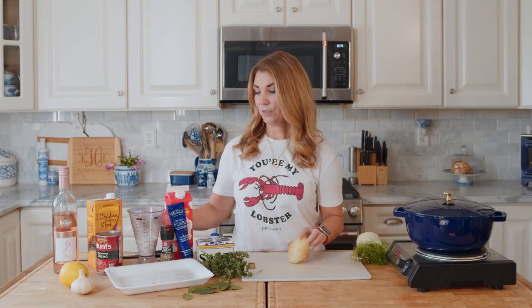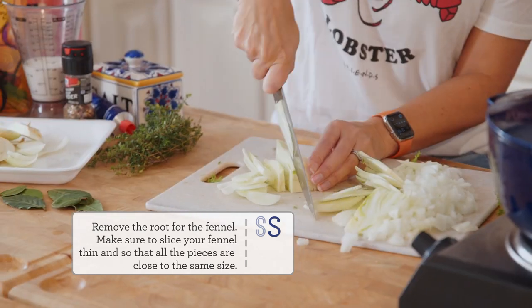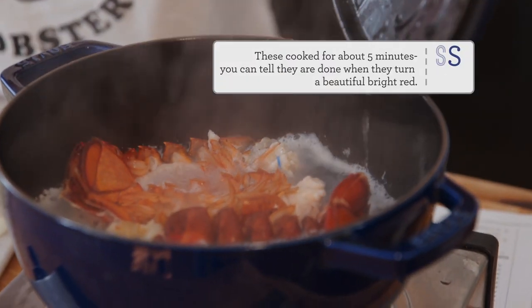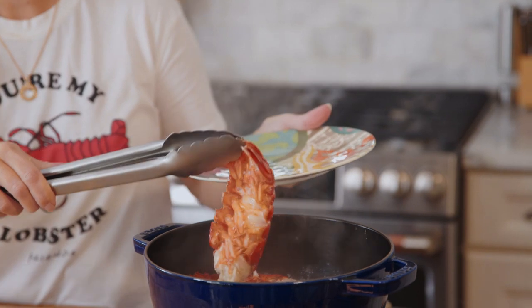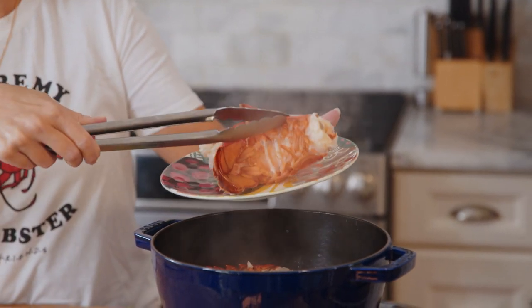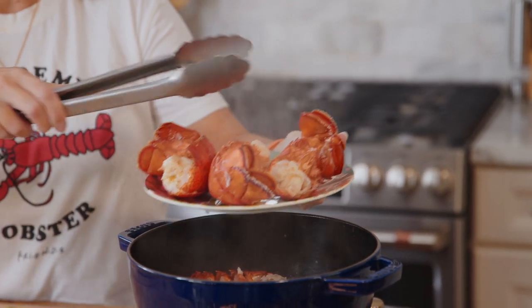While we're waiting for our lobsters to boil, we're going to cut up our vegetables. Now that our vegetables are chopped, we can check our lobster. We just want to make sure it's cooked so we can take it out, remove all that meat once our soup's done, and then toss it back in at the end so you have big, buttery chunks of lobster in your soup. Once the lobsters are done, transfer them to a platter to cool slightly so you can handle them and take the meat out of the shell. Look how beautiful they are - they're bright red. You could totally just eat them now and dip them in butter.